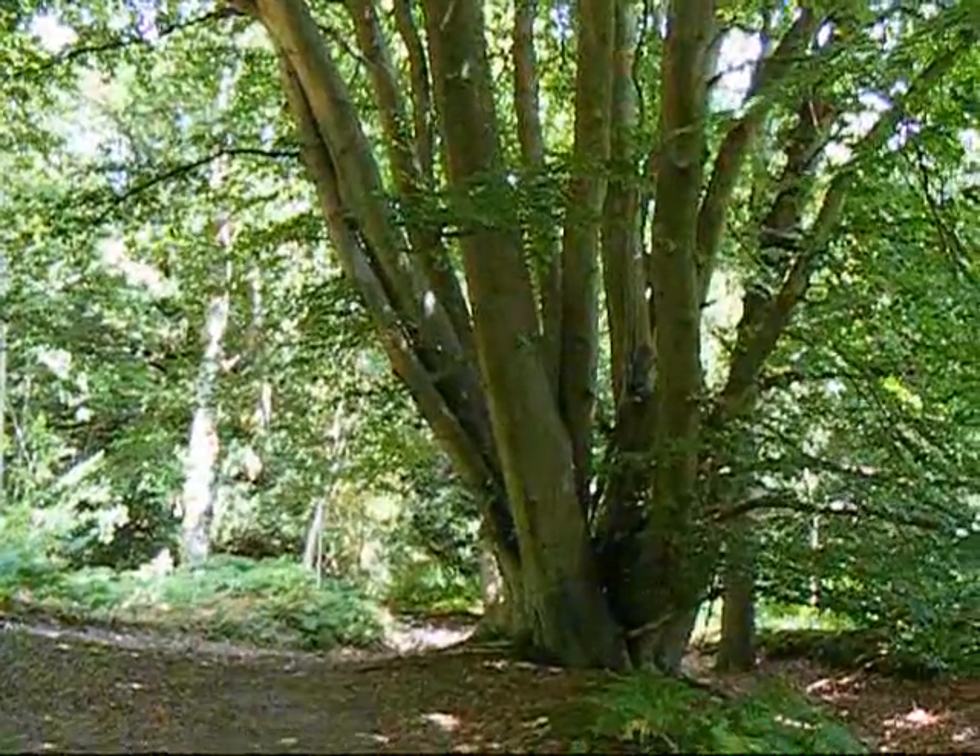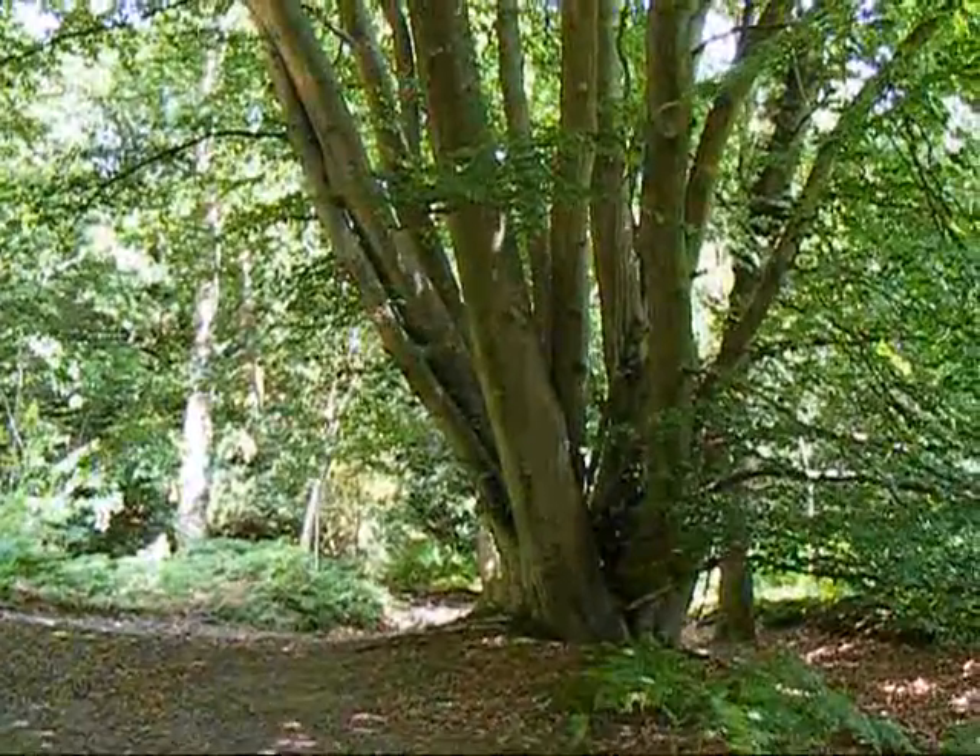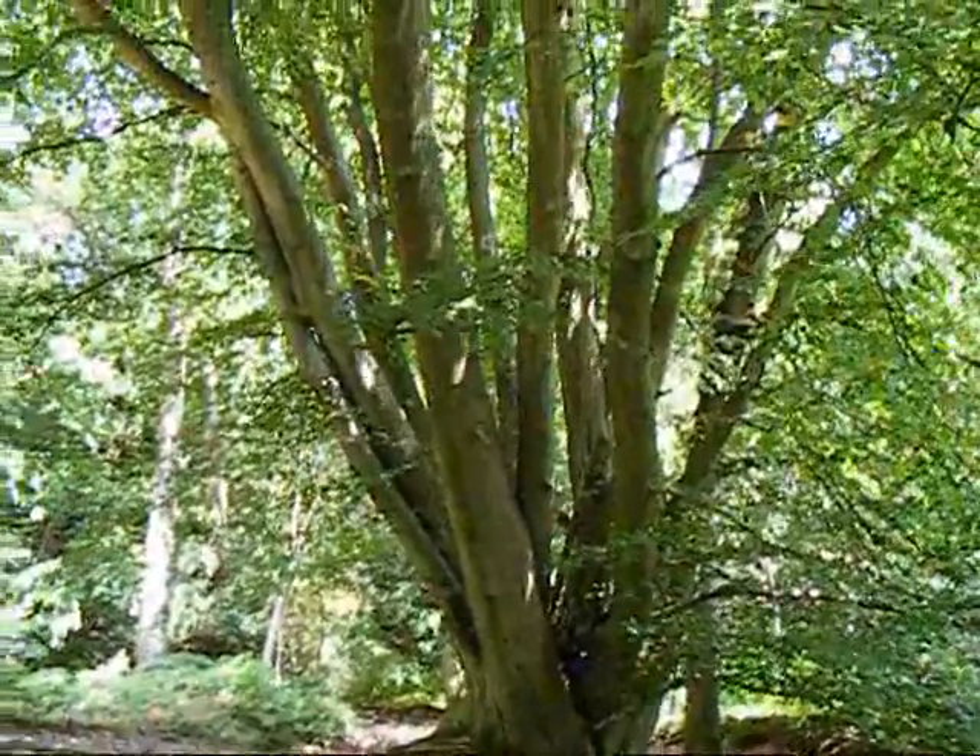Further on in the walk, look at the number of trunks on this beech tree — incredible.